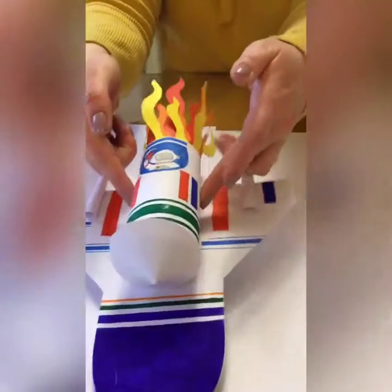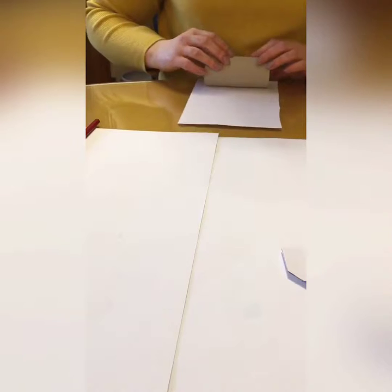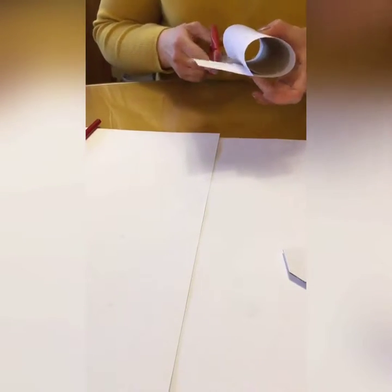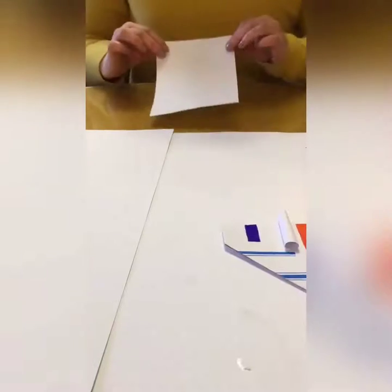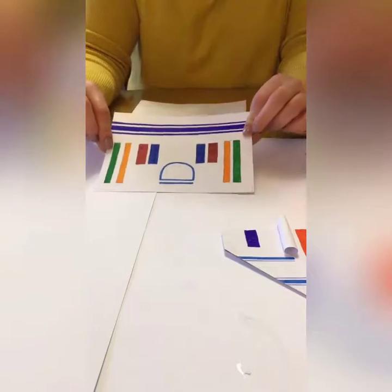Next we're going to do the top — the rocket part. Get your toilet roll. You can just paint it if you want, or you can cover it like I'm going to do. Get your piece of paper or card and measure it up around the toilet roll to see how much paper you need, then trim it off. Once you have it measured and it fits around the toilet roll, we're going to decorate it. I've decorated mine the same way as the base — different squares, lines, and rectangles.